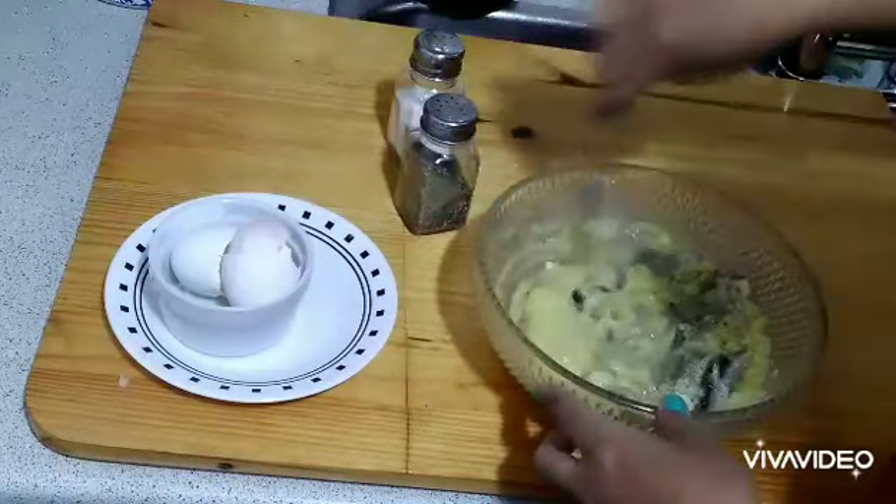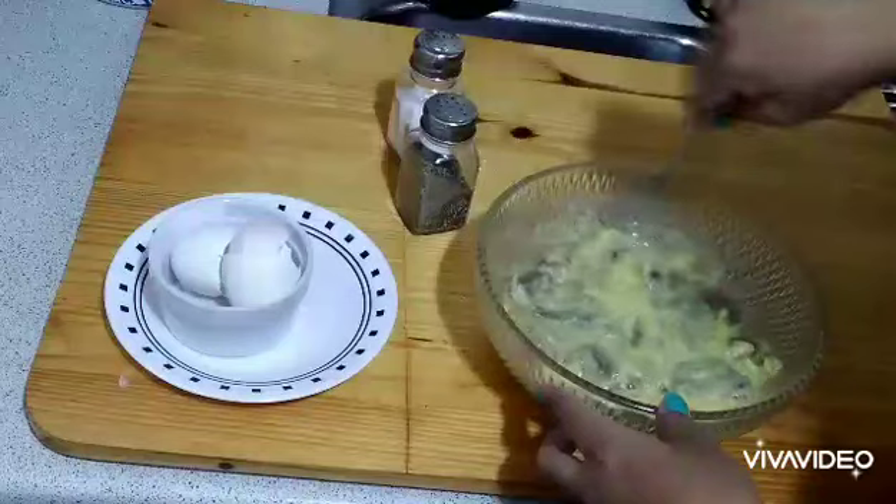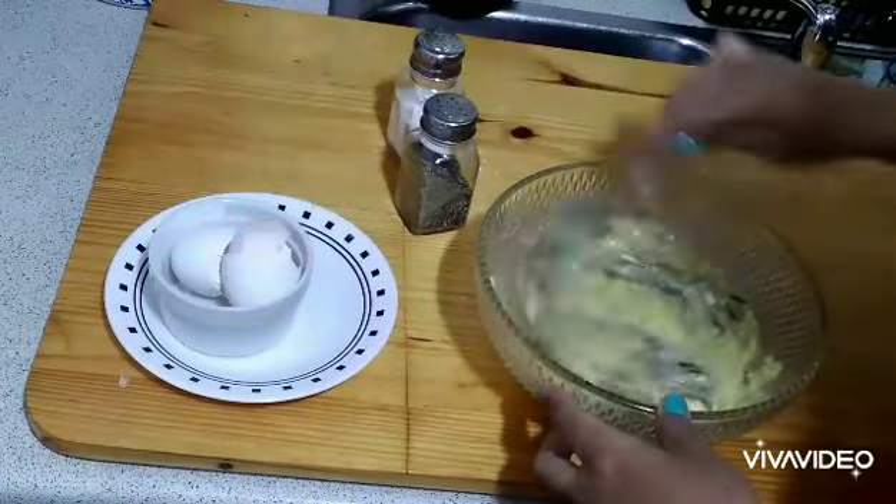Just keep on stirring them until you get the proper mixture. Then I'm warming oil right now and I will deep fry this.